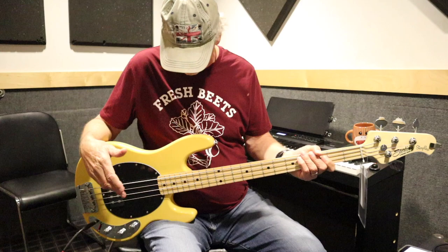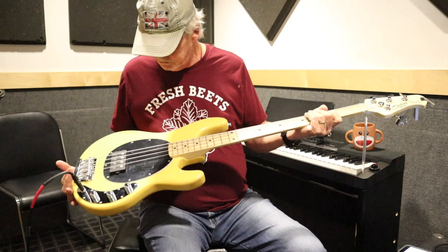It's just awesome. This thing plays like a dream. I think it plays a little more comfortably — the neck might even be a little more comfortable than my American Stingray.